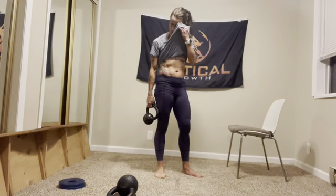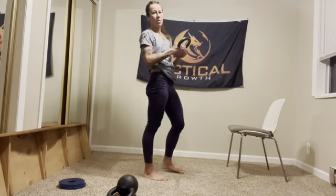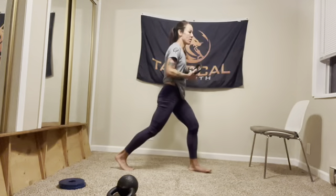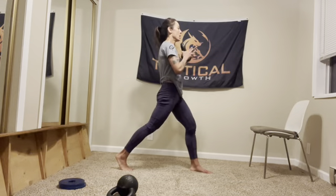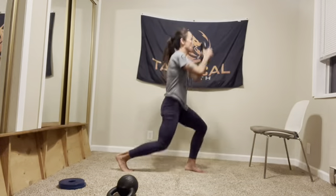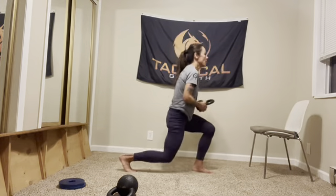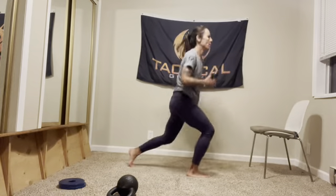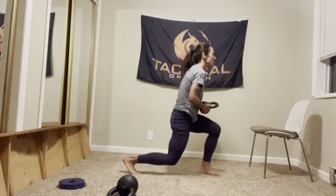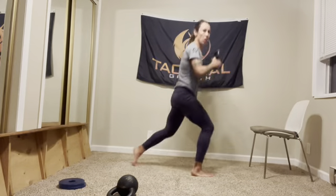We've got jumping lunges — then we're going to do core again. I'm sweating, legs are burning. Take a deep breath. You can do it without the weight. If you have the weight, jumping squats like this. We're doing 25 — knee needs to be over ankles, big step. Come on, push through all 25.